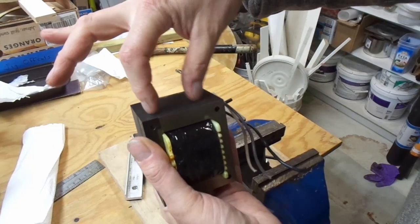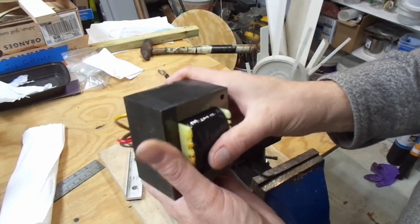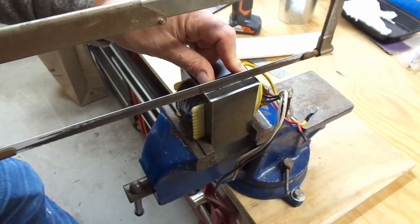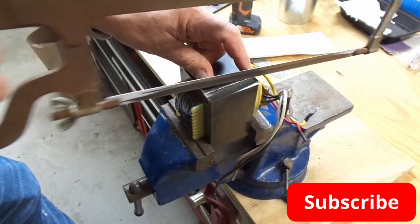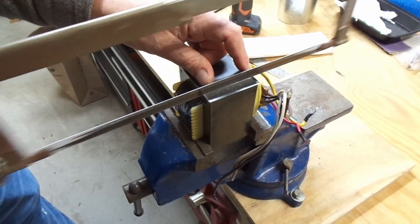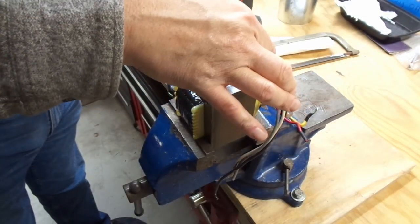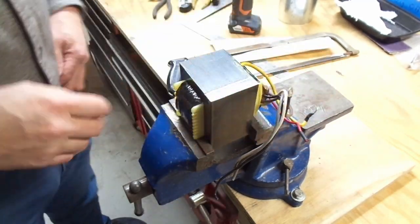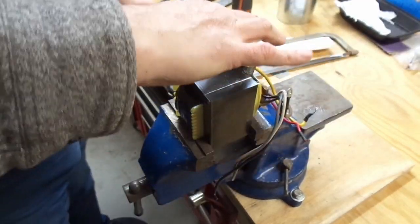Then you flip it over, do two more cuts, and then you have access to the copper windings. When making cuts like these, you can make your life easier if you have a good sharp quality hacksaw blade. You can see this lamination up here is already coming out and catching on the saw — I'm going to try to bend it out of the way.